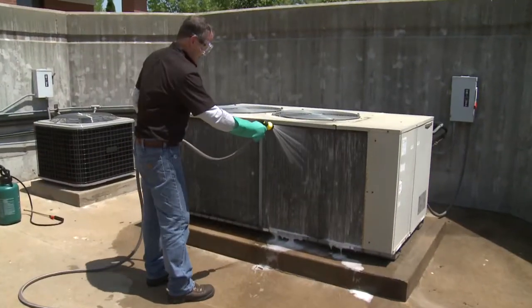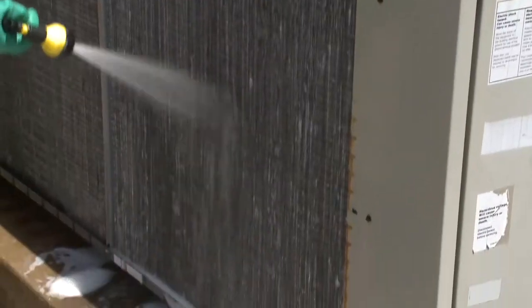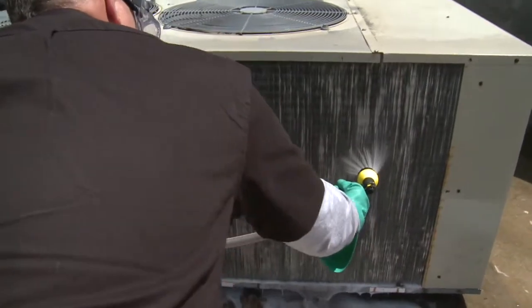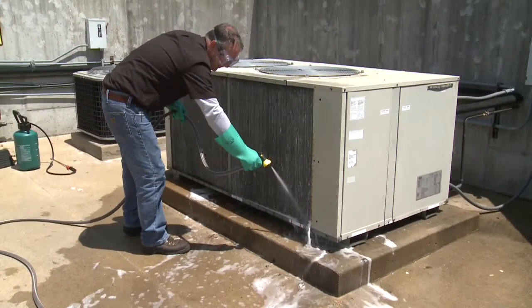Let QuickBright work on the coils for about three minutes. Now rinse the chemicals off the coil using clean water from a hose. Spray the coil from the outside using just enough hose pressure to wash off the foam, but not enough pressure to damage the fins of the coil. As you rinse the unit, make sure to remove all the foam as well as any remaining debris.